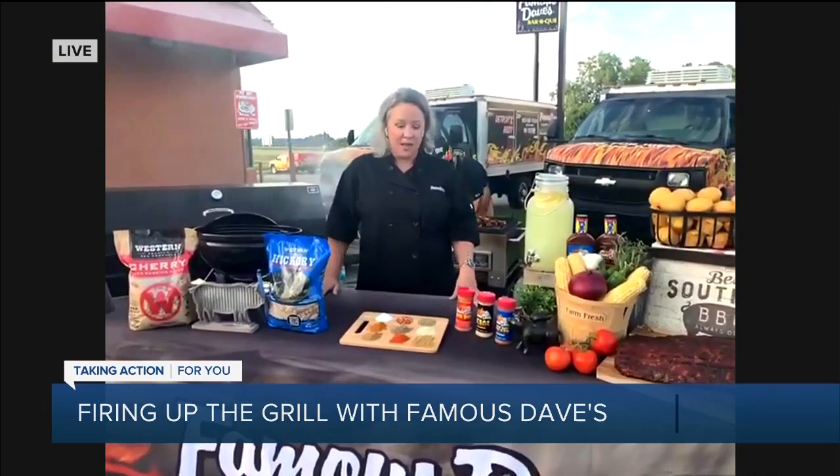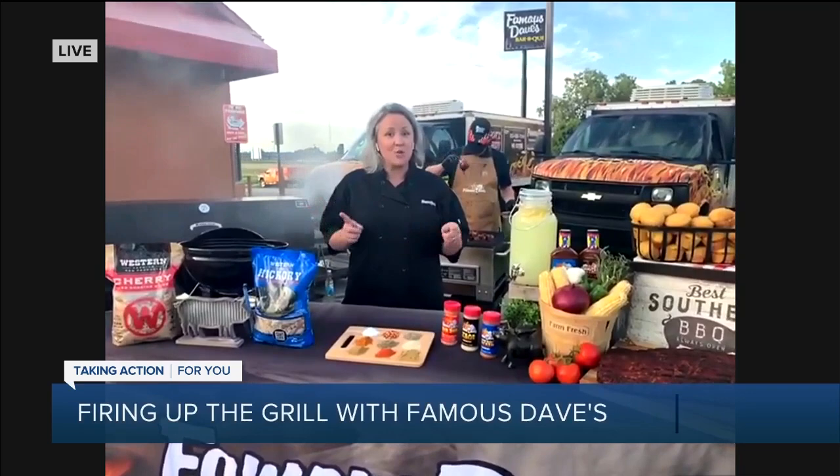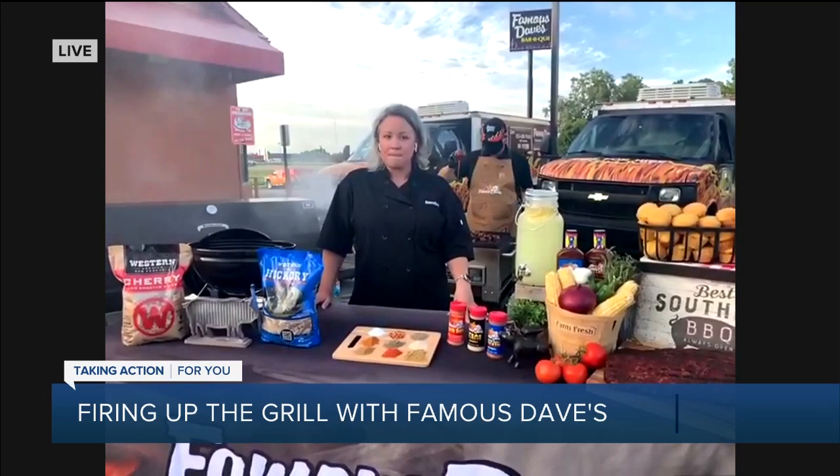We have a really awesome spread. With the holiday coming up, it's a big barbecue holiday and a lot of people are going to be doing their own barbecue. But we wanted to make sure that we showcase how you can do this at home. We also have some goodies to show you that you can just come and pick up from us directly. Oh, that sounds great.